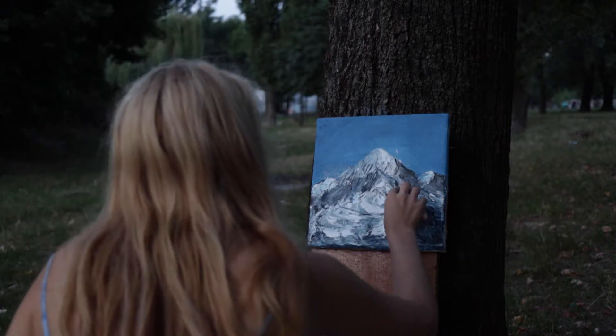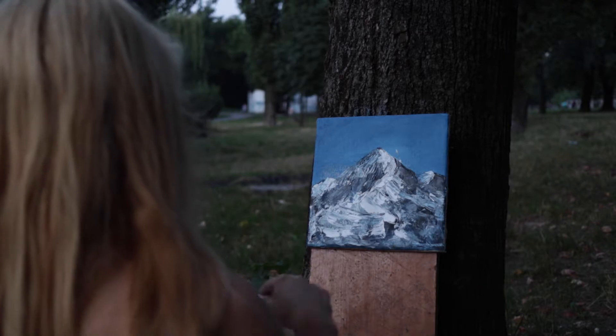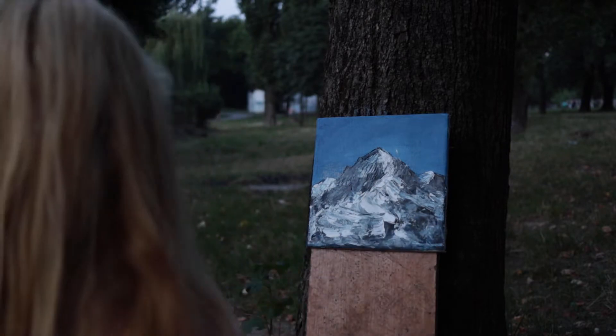As you can see, I'm enjoying the process, but it was so late and it became darker and darker, so I was forced to go home. And I didn't finish painting that day.